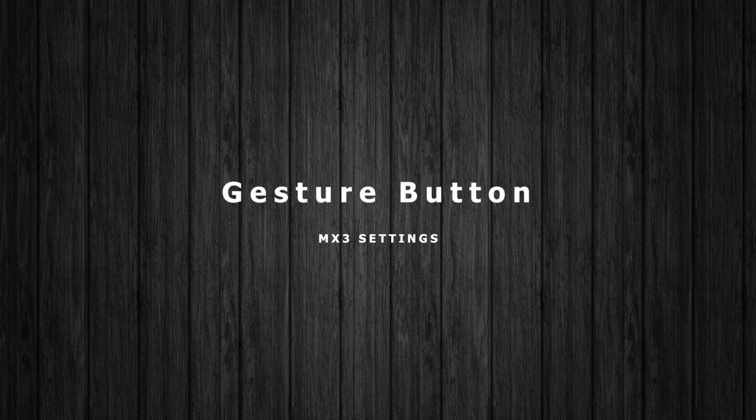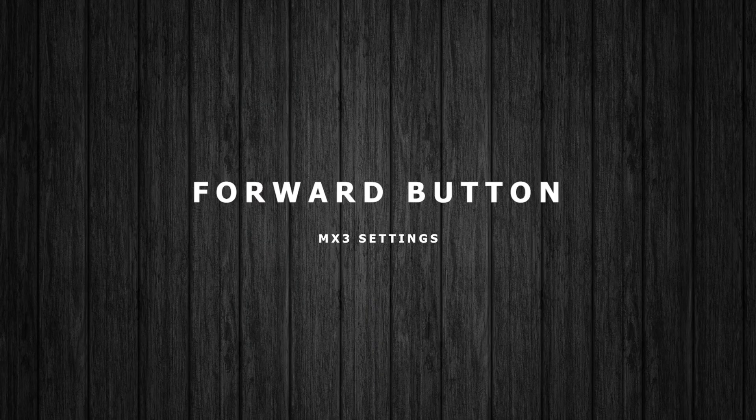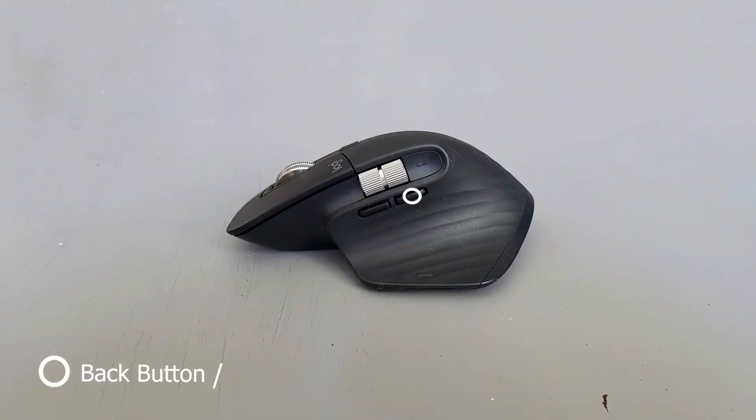Gesture button — I like to use paste. I don't actually use any of the gestures; I'm leaving those open so you guys can customize how you want, maybe opening up your email. For my forward button, super simple, I'm just using it as forward. My back button, I'm using as back — no changes there.